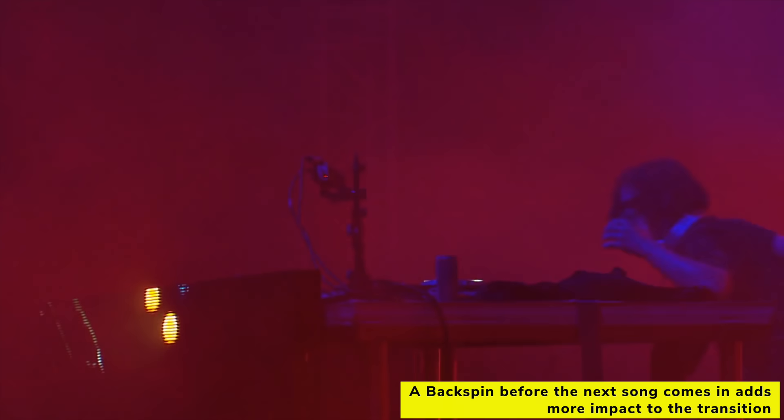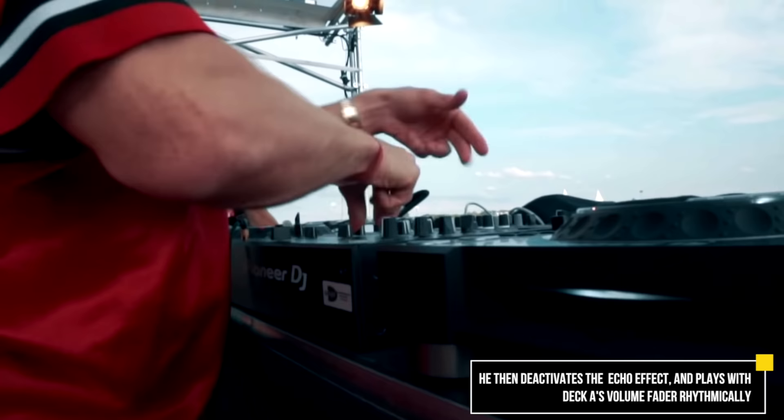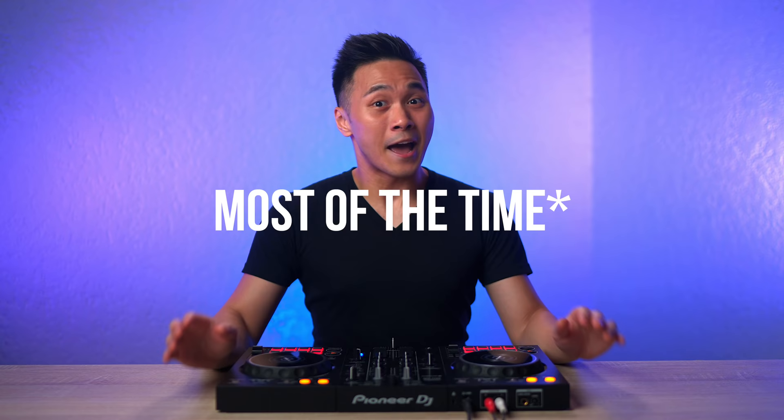You often see DJs like Skrillex and James Hype do cool things in their mixes. And though doing those things may be totally unnecessary in the grand scheme of the mix, this accenting does look cool and sound pretty good most of the time.